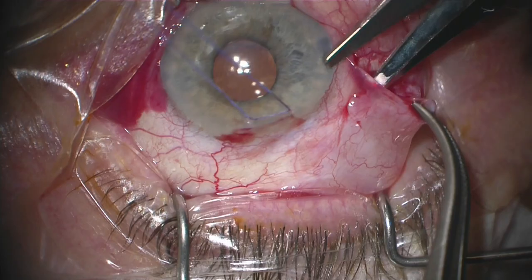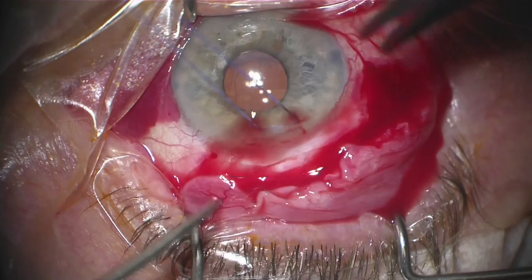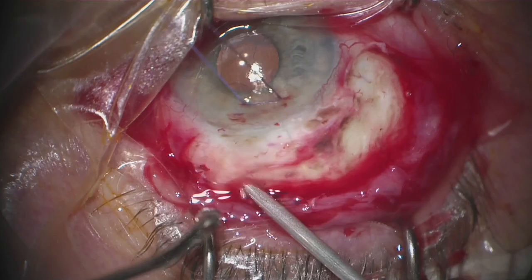We always start with the placement of a 6-0 vicryl traction stitch that allows for enhanced exposure. I like to open up in the horizontal meridian and continue my dissection up past the 12 o'clock area, maybe going an additional clock hour before making a second relaxing incision. The supra-temporal quadrant is my preferred quadrant of choice for implantation, and if this is not suitable, I will move to the infranasal quadrant.